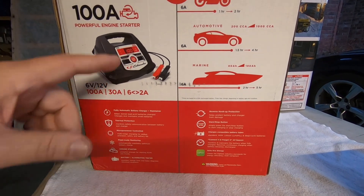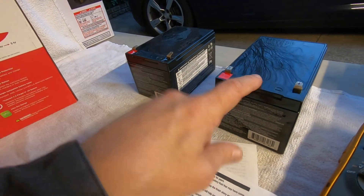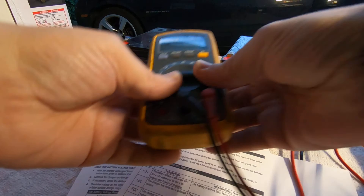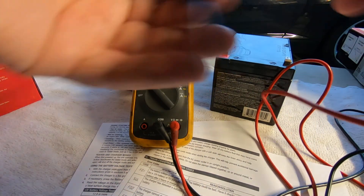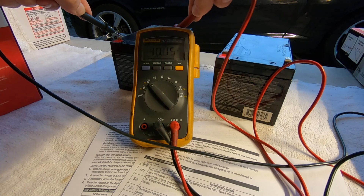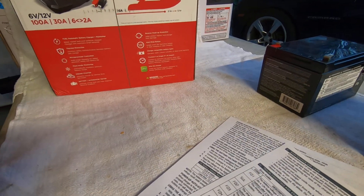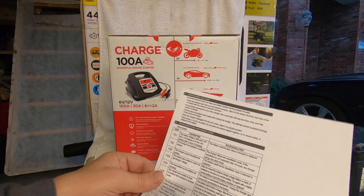If you hook this battery charger — or many others with an automatic feature — to a battery and it does not want to charge, you need to check the battery voltage. This charger does check the voltage. We have two 12-volt lead acid batteries here: one showing about 10 volts that's been sitting for a couple of years, and one showing about 12.16 volts. Both are discharged, the left one more so than the right.